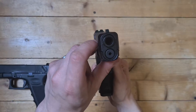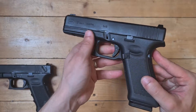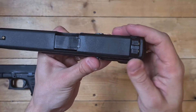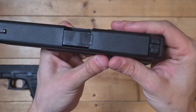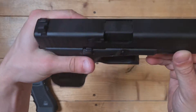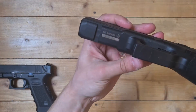No barrel that you can see in there. I like these sights too — it even has trademarks, trademarks there.